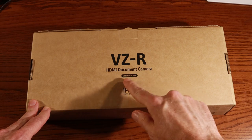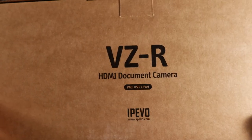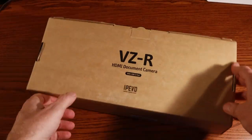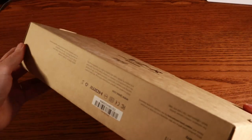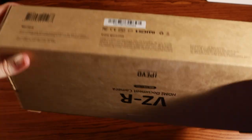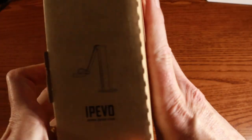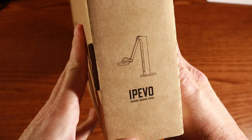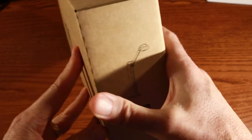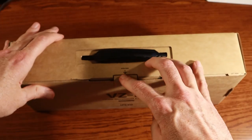Let's go ahead and unbox the VZR HDMI document camera. As you can see, it comes in a pretty standard brown cardboard box — nothing fancy outside. We have the specifications on this side. It is HDMI capable as well as USB. Here's a line drawing of what the Ipevo looks like on that end, and on this end there's another line drawing. They really like their line drawings on their cardboard boxes.